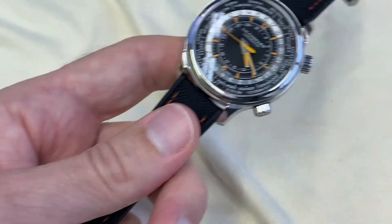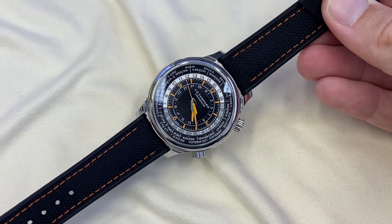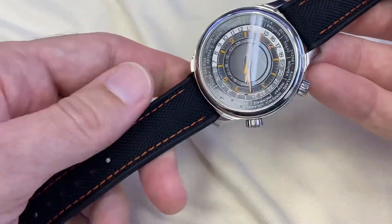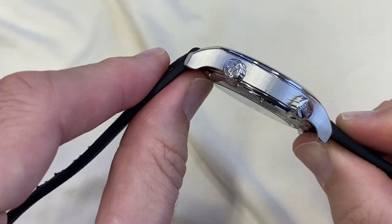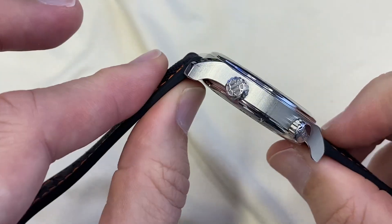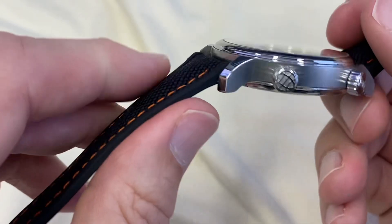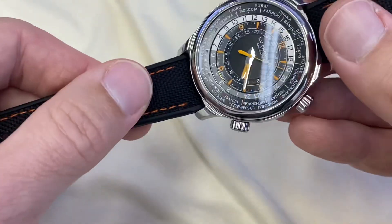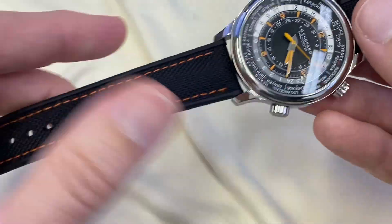So there you go, this is what it looks like. I think it's pretty on point, pretty stunning really with this piece. It's quite nice and thick, which is just right for this watch. Actually, the pin holes are quite high on it, but it's okay — it doesn't protrude too much. And it doesn't touch the case; it's just flush with the case, just right.